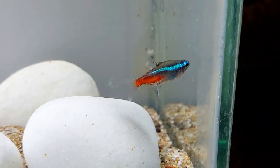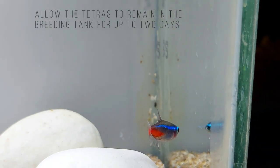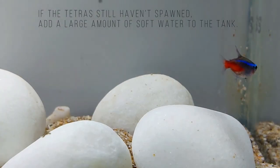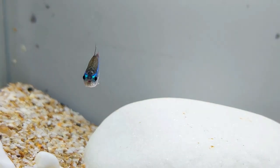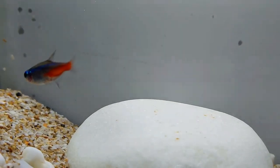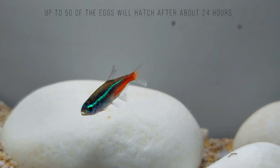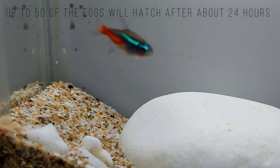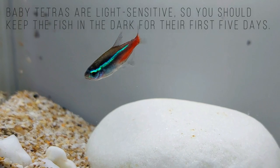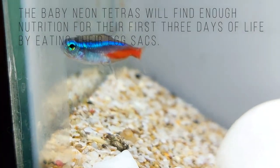Condition the breeding pair with live foods prior to placement in the breeding tank. When introducing the breeding pair to the tank, begin with no lighting at all. The next day, increase the lighting and continue to do so gradually to induce spawning. Spawning will generally occur in the morning. The male will embrace the female during spawning, which will then release more than 100 eggs. The eggs are transparent and slightly adhesive and will stick to the plants. Remove the breeding pair as soon as the eggs are laid, as the parents will quickly eat the eggs. Maintain low lighting as both the eggs and the fry are sensitive to light. The eggs will hatch in approximately 24 hours, producing tiny fry that will feed off their egg sack for the next few days. Hatch rates are not high, so do not expect more than one-third of the eggs to result in viable fry.